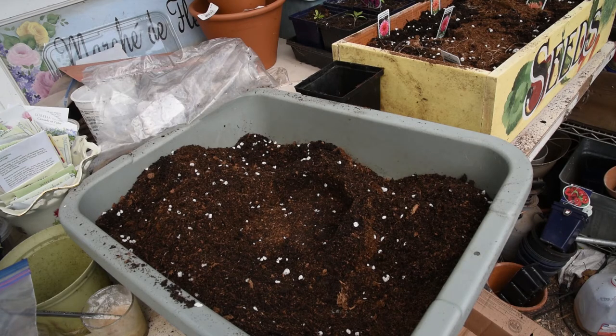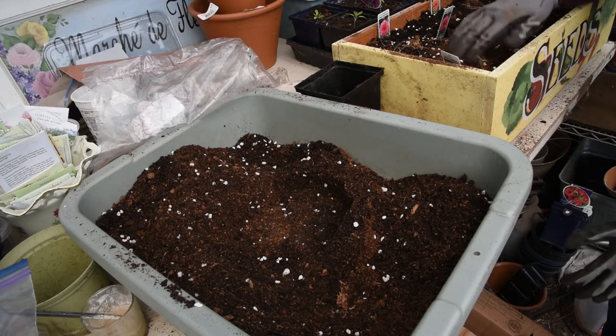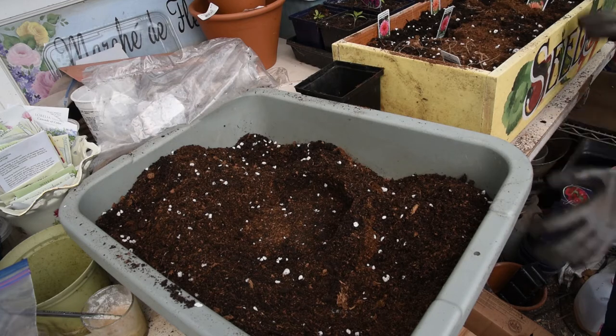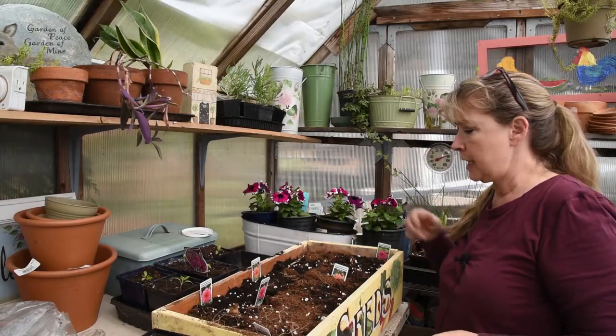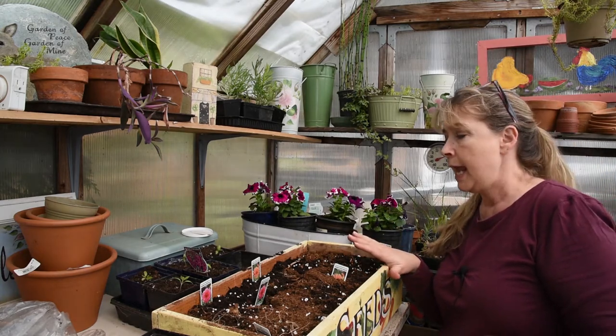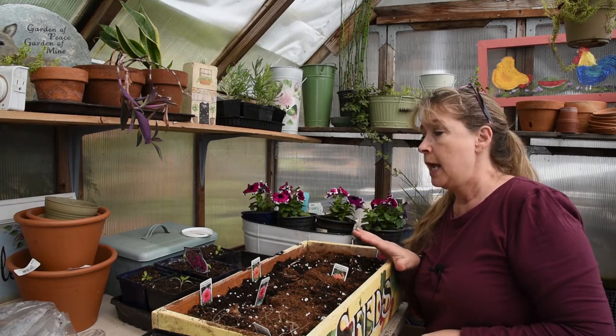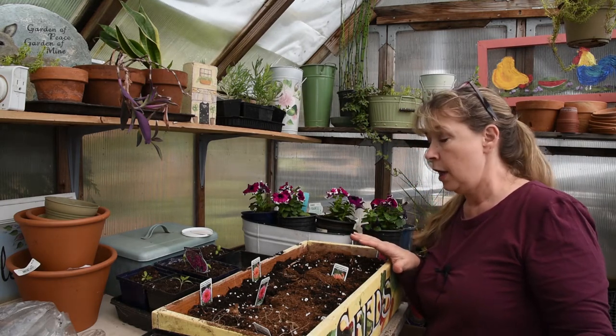I'll turn you around so you can see the other side. It is just crammed, but these are all ready, and I'll water these in and set them aside where they'll be safe. So these are all set and ready to sprout, or are already sprouting, and they will get cuttings taken from them, and I will share all that later on.